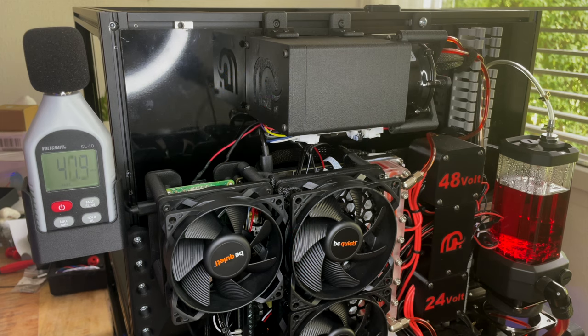Before starting the test, let's first check the room noise level. As you can see, the noise in the room is about 41 decibels.